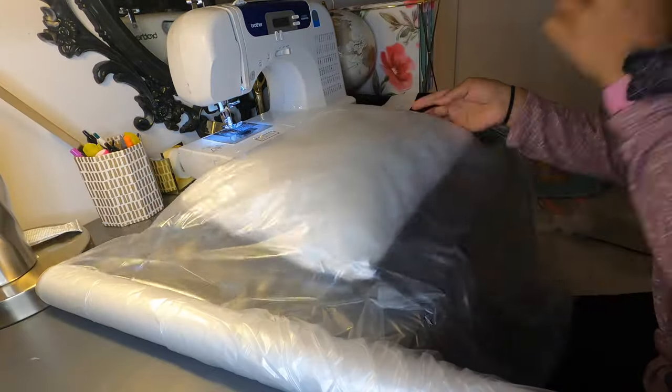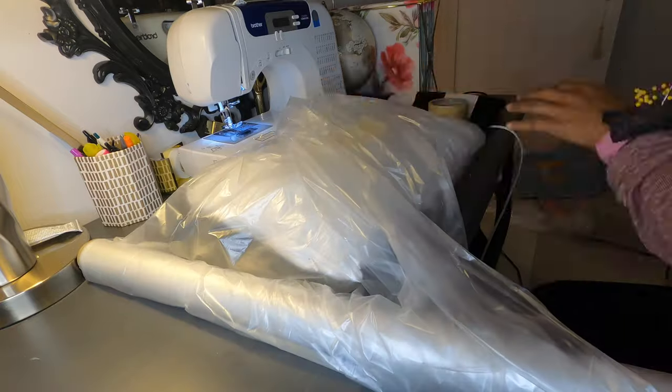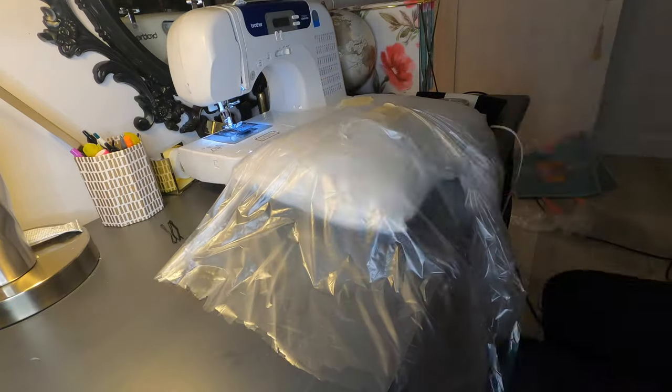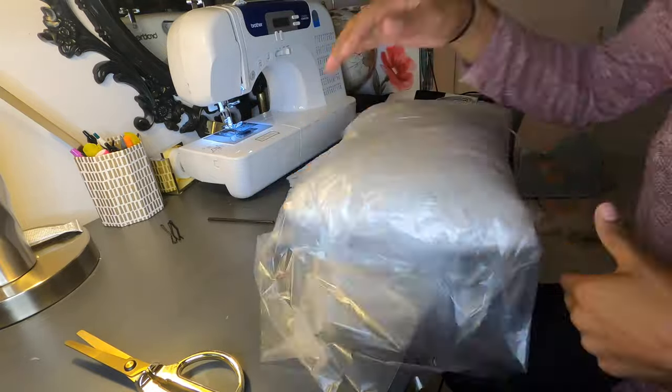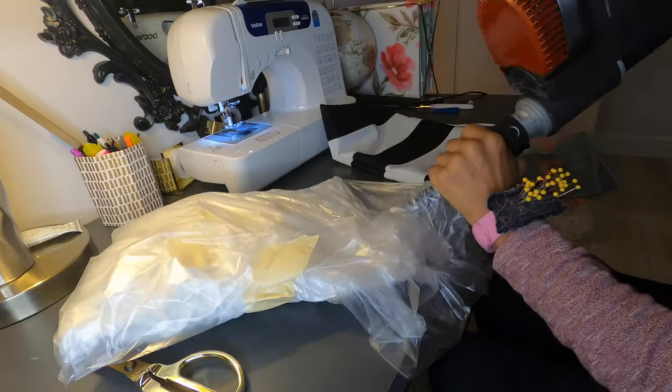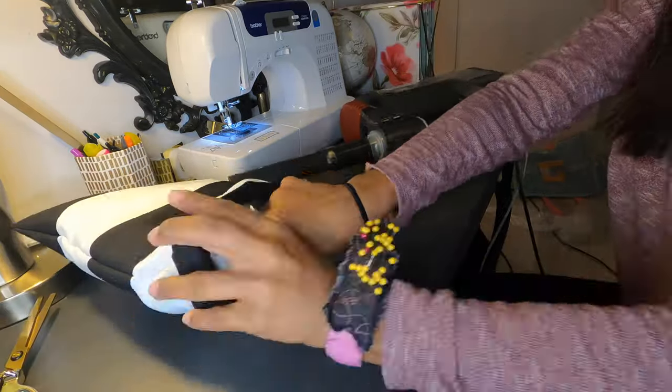Wrap the pillow in a silk covering so that when it's outside and it's raining it doesn't absorb water. Using a vacuum, suction out all of the air to flatten the pillow so that you can fit it into the pillowcase.